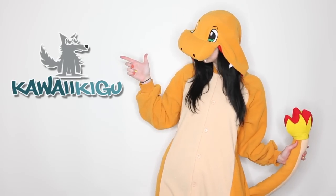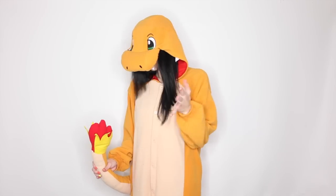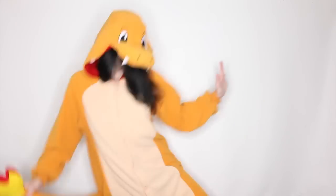Of course, I am going to start by wearing my Charmander Kigurumi, which I practically live in. It's the most comfortable thing on this planet. Mine is from kawaiikigu.com — they have a huge selection of all kinds of characters, but of course I chose Charmander because he's the best.